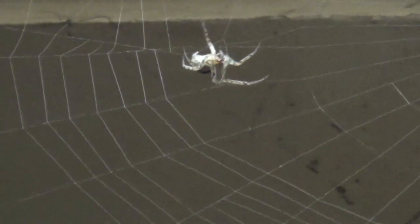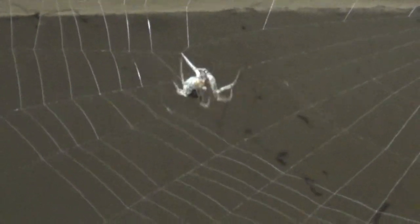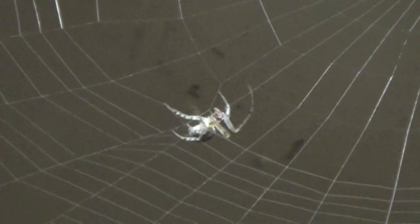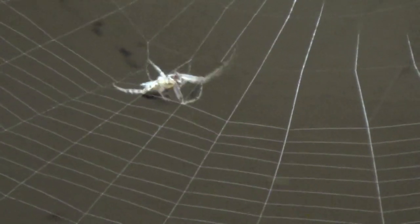Boys and girls, do you know why this spider is spinning a web? The spider is spinning a sticky silk web to catch its food. Spiders eat insects. Insects get caught in the sticky silk web.